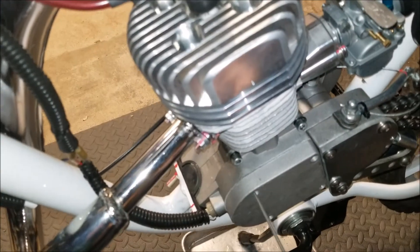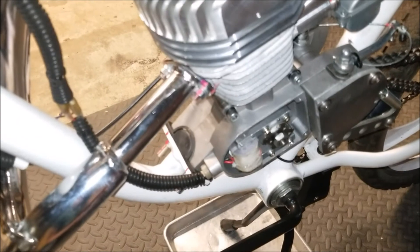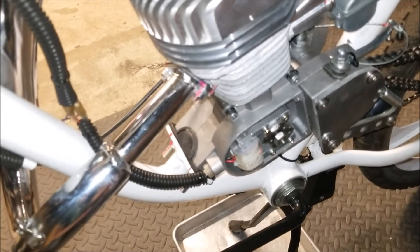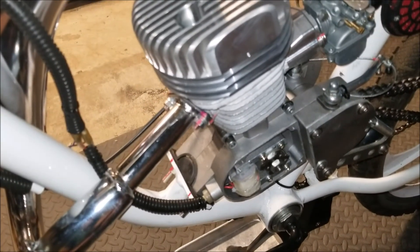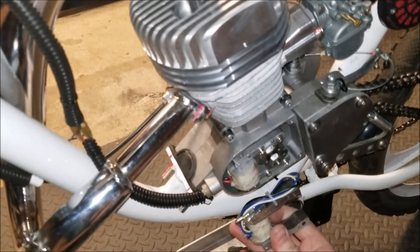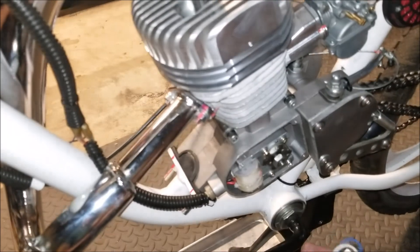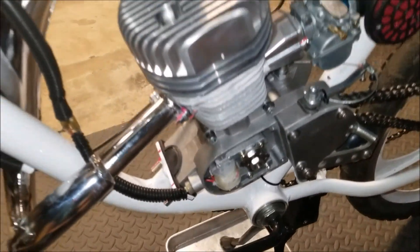Lastly, another upgrade I have is the OZ magneto. Just by looking at it you can tell it's a lot beefier. It's hard for me to speak to its performance specifically because I have so many other performance upgrades on here, so it'd be hard to say exactly how it factors in, but just by the look of it you can tell it's just bigger. I'd like to think it helps, so I put it on there. For now that's it — if you guys found the video helpful or informative, please like and subscribe. Thanks.